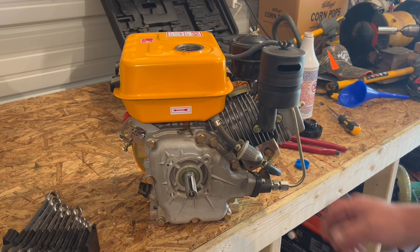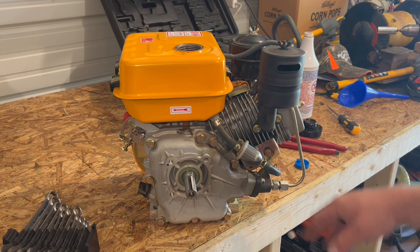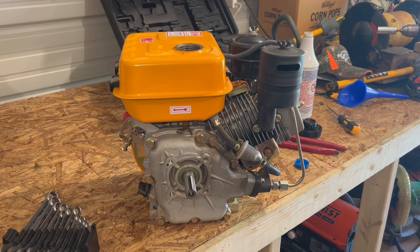When I bought this engine, someone had put this fuel filter on backwards, so I'm going to go ahead and swap it around real quick, as someone noted in the comments.